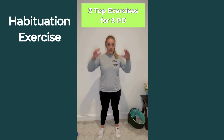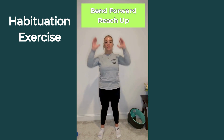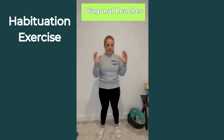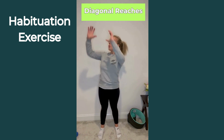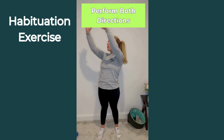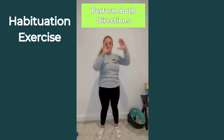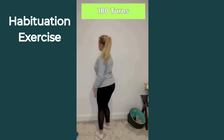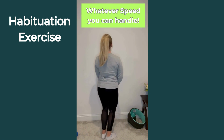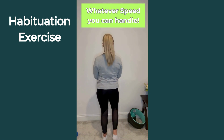Habituation exercises are meant to desensitize your brain from being dizzy with motions that you use throughout the day. Here, I'm demonstrating bending forward, reaching up, always moving my head with my hands, so that adds extra activation of the vestibular system. Pick a speed that's comfortable for you. You want to do 5 times each move every day until your brain no longer feels dizziness with those tasks.